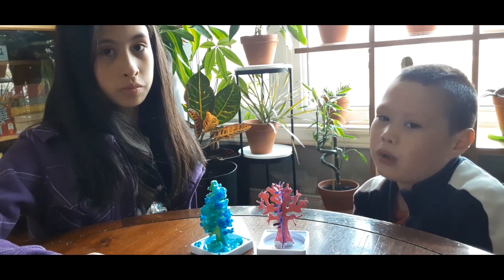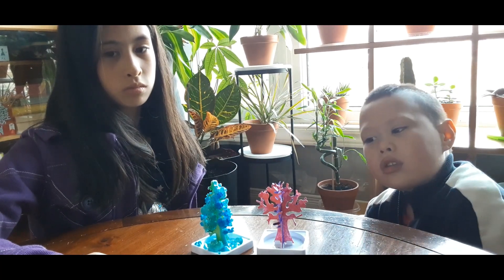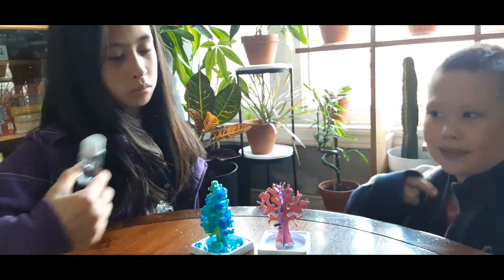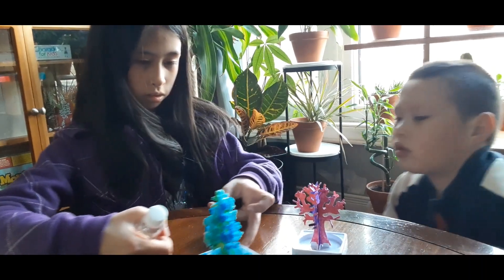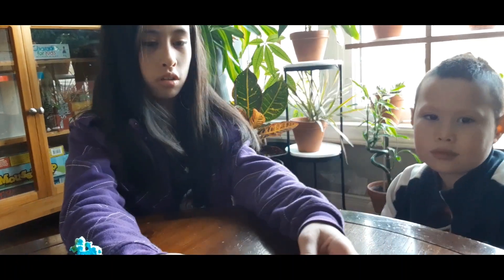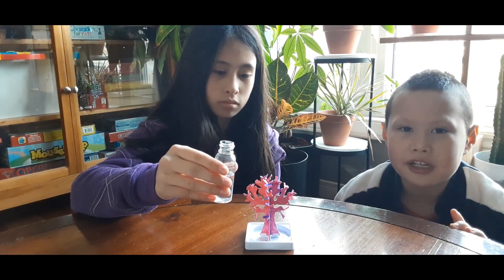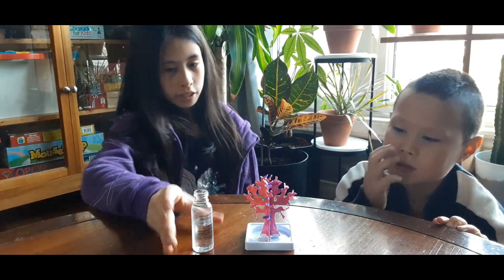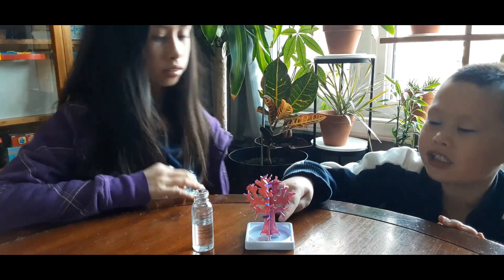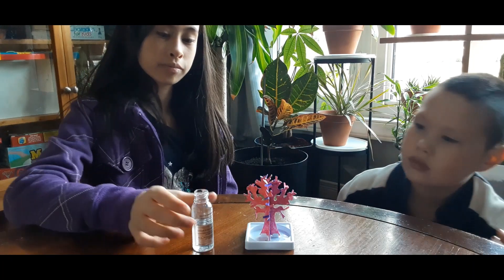It says 'crystal growing liquid, adult supervision required.' The active ingredient is potassium phosphate. As for the method of pouring — you pour a little over the top of the tree, and then pour some into the bottom so it can suck it up from both the top and the bottom.